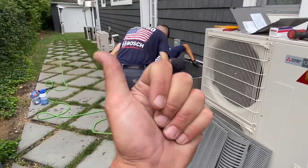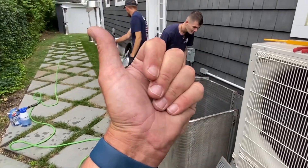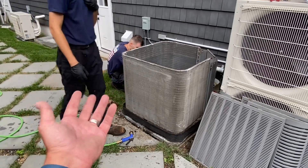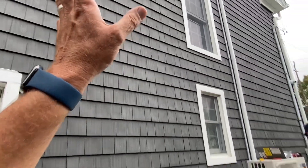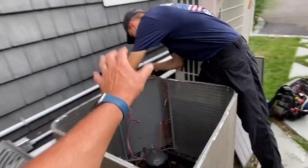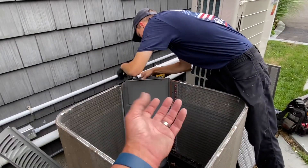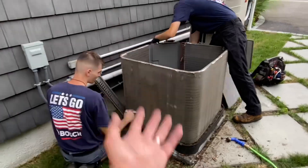Extended run time, accelerated wear and tear, decreased efficiency — the system could run for hours and never reach the set temperature because of a dirty condensing coil. The condensing coil is where the high-pressure, high-temperature refrigerant is cooled off. The fan on top draws ambient air through the coil, and as that air flows through it, the air extracts the heat from the refrigerant and discharges it out the top. If the coil is dirty, you're not going to have that heat exchange going on.